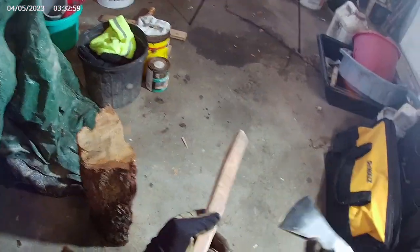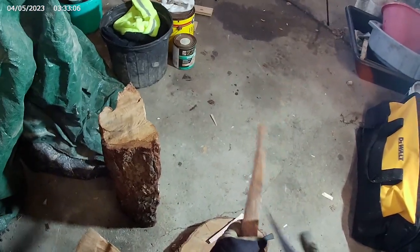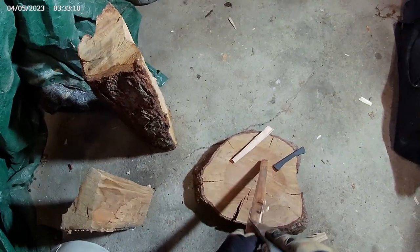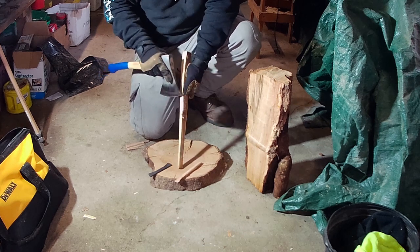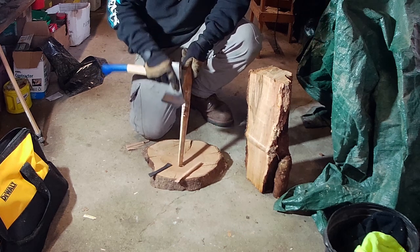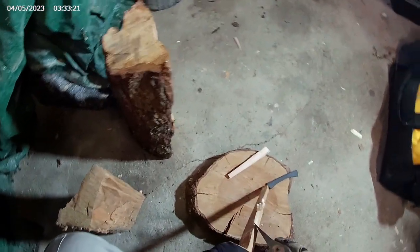Let's see — I'm gonna start by seeing how sharp it is, see if it can actually shave some wood. Not bad. Definitely could be sharper.